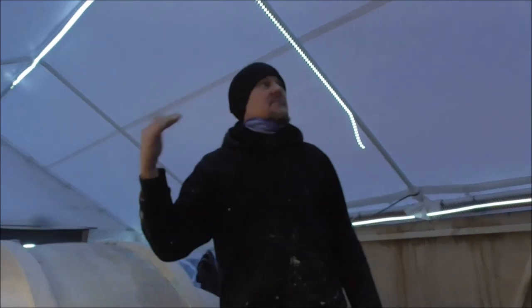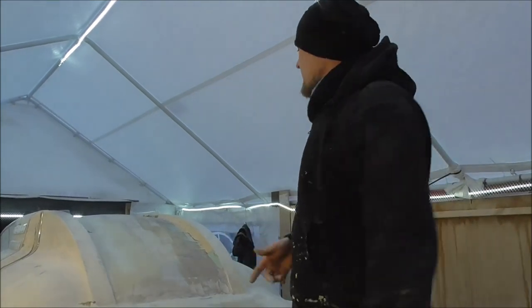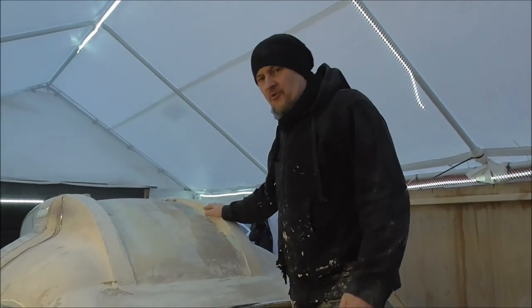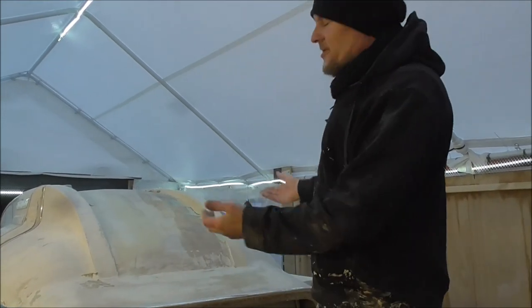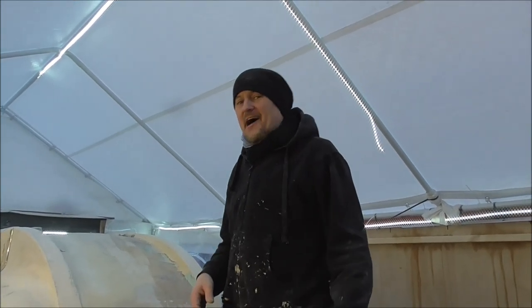You're gonna have to excuse the sound of the rain - it's really cold and it's raining in the tent. What we're looking at is the front of the meat wagon. There's a lot of work on this, a lot of sanding, and this really is the final part of the entire vehicle. It's still a little bit rough and ready.